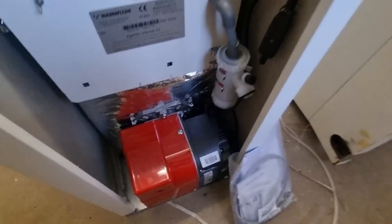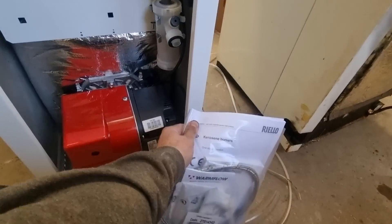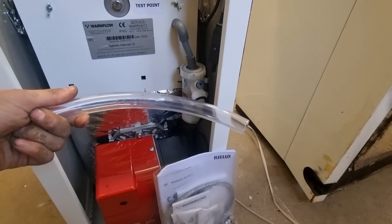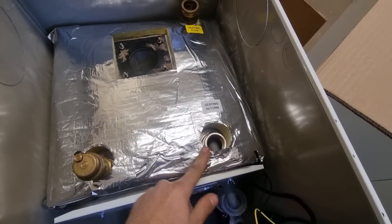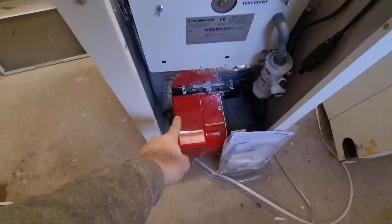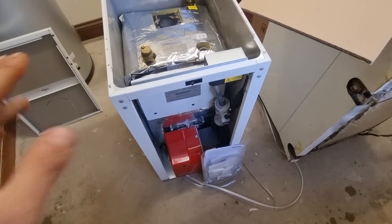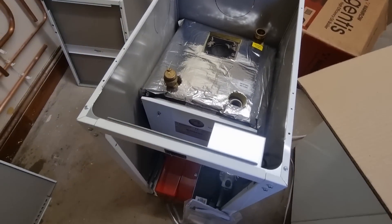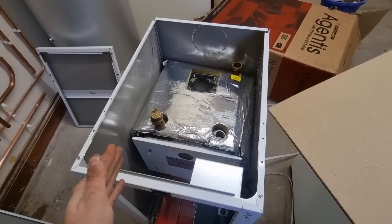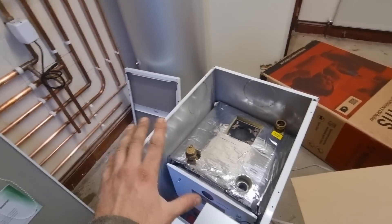I've just unboxed the boiler. The panels all lift off; the condense trap is at the front which seems okay for servicing. You get an accessory pack with all your bits and bobs. The only thing I'm not so keen on is the flexible — I'm assuming that's for the condense trap. First thing I notice is it goes straight to 28mm copper on the boiler flow. It's a heat-only version; they do one with a ten-year warranty with the filter inside, but this is the bog-standard one.